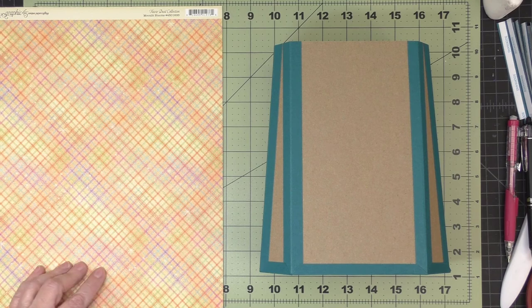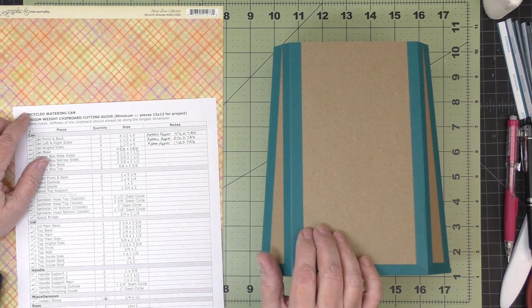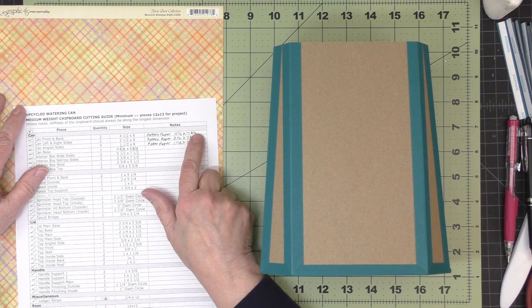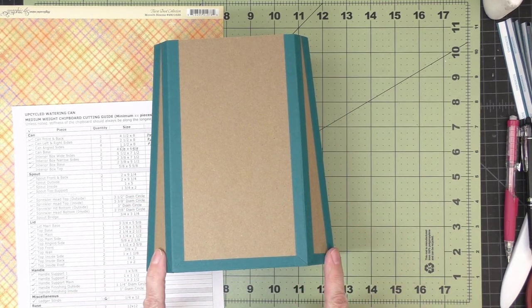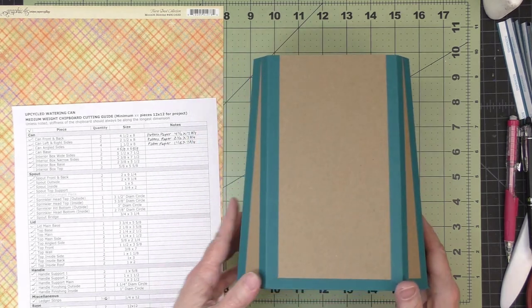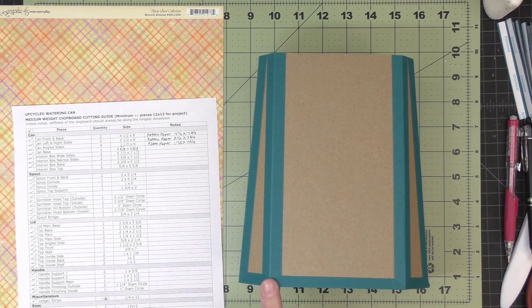This is the decorative paper I've selected for the body of the watering can. The chipboard cutting guide gives the panel sizes — the same width as the chipboard pieces, but cut seven and three quarters inches tall instead of eight. I'll cut a narrow, a wide, and another narrow from one sheet, then repeat for the other so the pattern flows together — though it's not necessary, it'll just look a little nicer. Then we'll do some additional trimming to fit the angled sides.